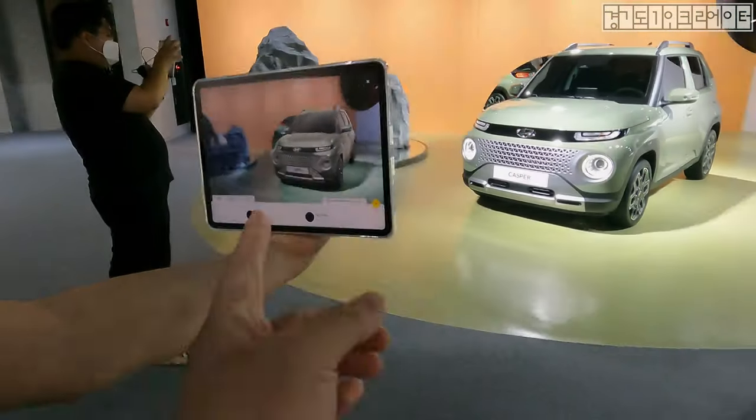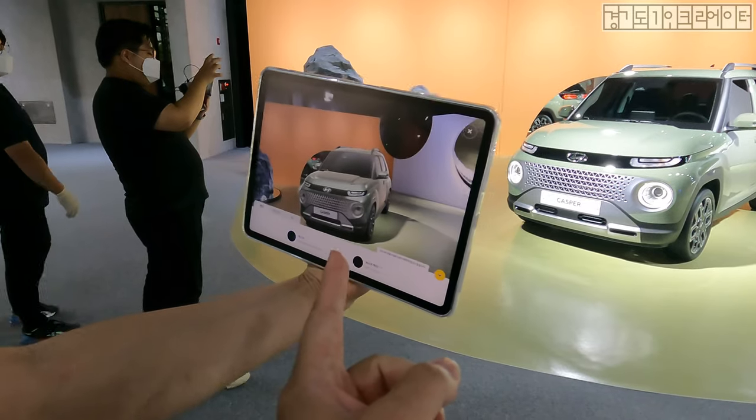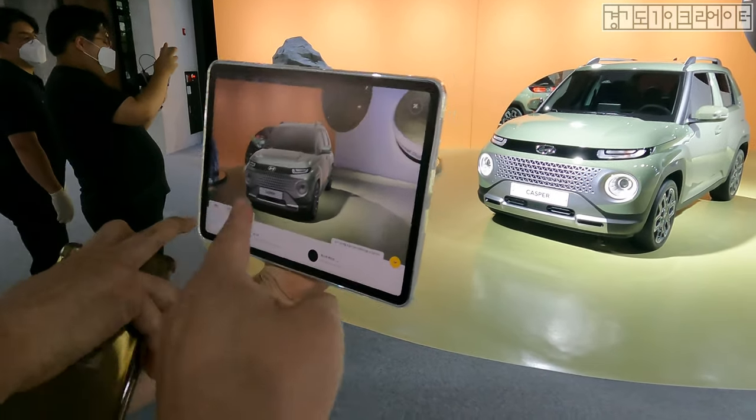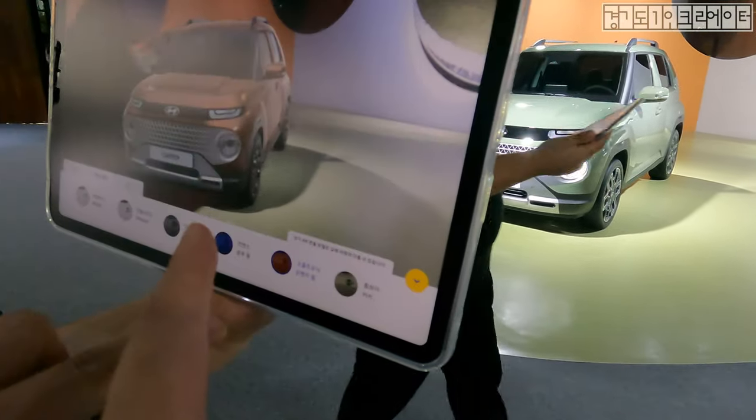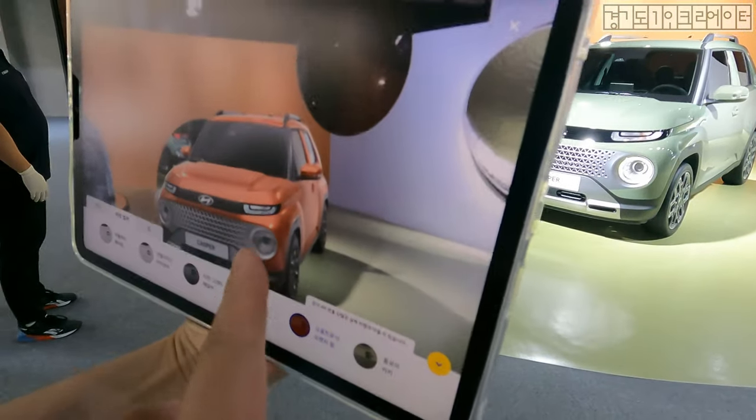I gotta shoot a video, don't matter. And look at this — Hyundai provided this tablet so you can have the AR version of this car right here. What's showing here is actually an AR. Look at that — wow.